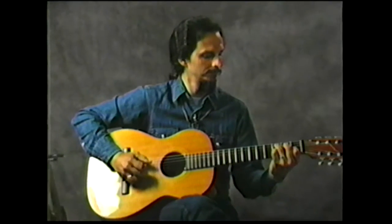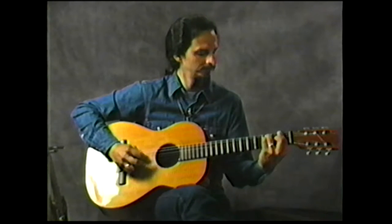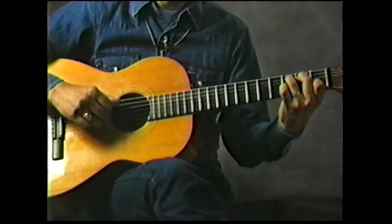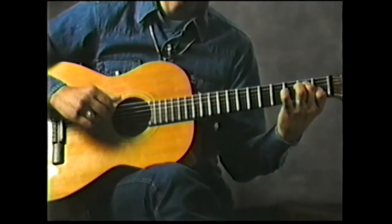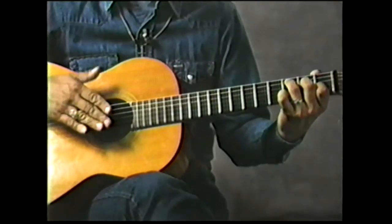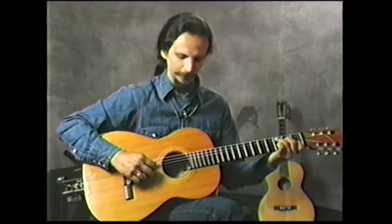Let's break the monotony a little bit and try a thing called Red River Valley. What I've got there is a basic folk finger-picking style. I'll slow it up just a little bit so you can see what I'm doing.